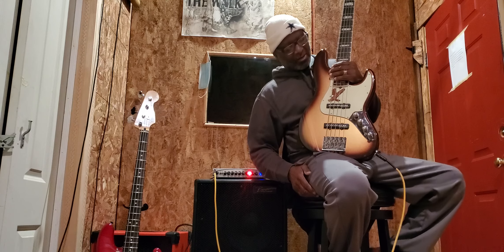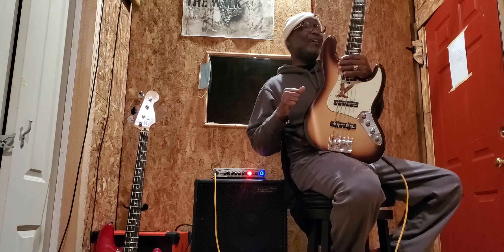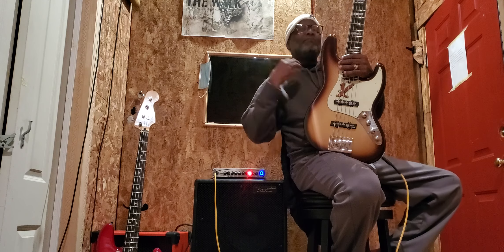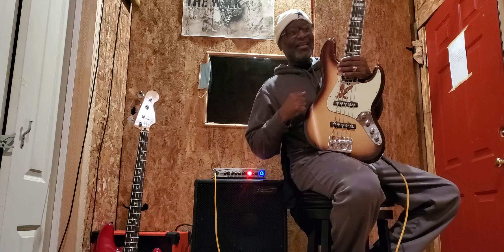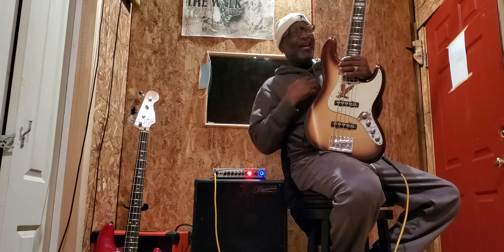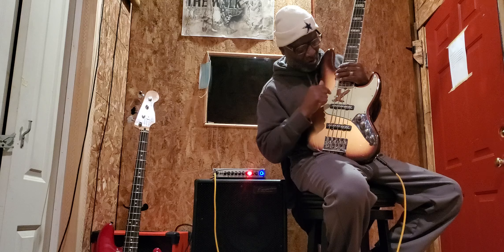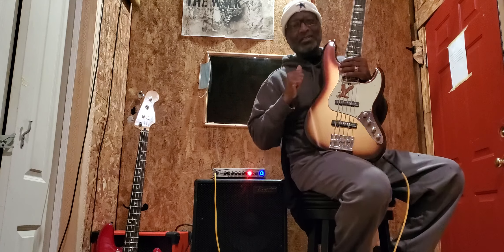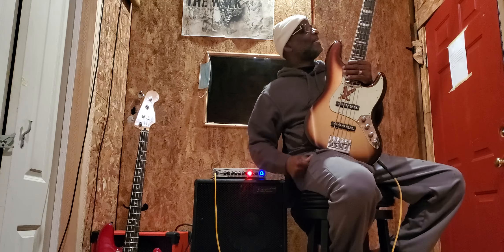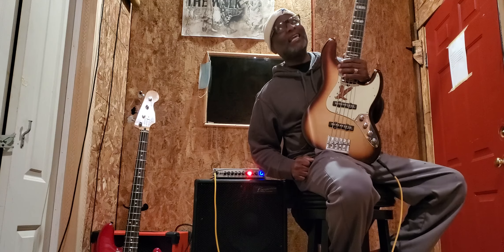So I said the pickups that were in it sounded okay to me, but they sounded a little choked. They were the noiseless pickups — the Ultra Noiseless. I think they sounded okay, but a little choked. So I said, you know what, let's go with Seymour Duncan's Big Singles. I got it — I guarantee you something's going to happen really, really good and illegal.